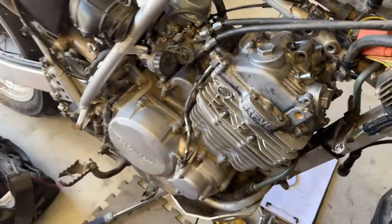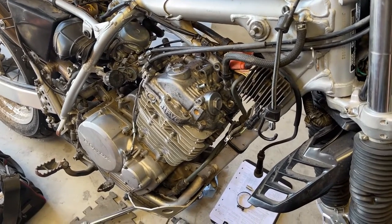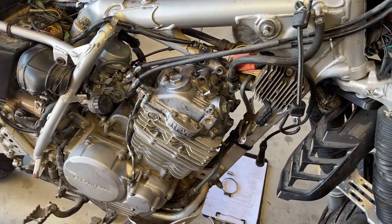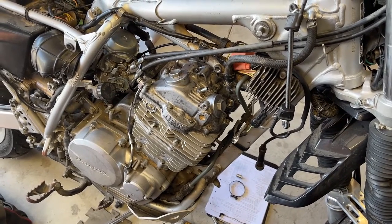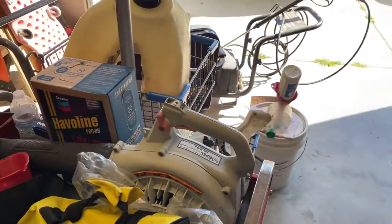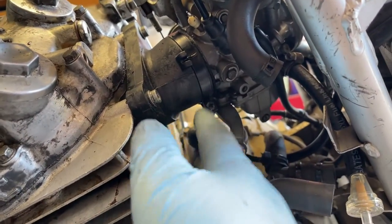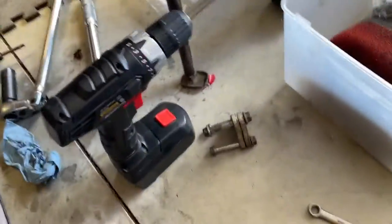We're just about done with the engine. All that's left is to fill it up with oil, check the valve adjustments — my buddy said he had messed with it a little before he gave up on this bike, so I'm going to check those and make sure they're within spec or adjust them if needed. I just slid the carburetor back in place, got the clamp screwed down and tightened up — carburetor's good and ain't going nowhere. Now I'm just going to put the engine hanger back on.